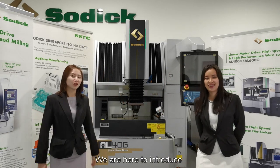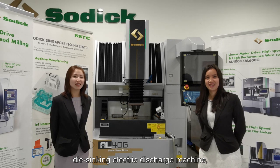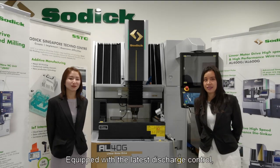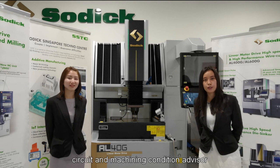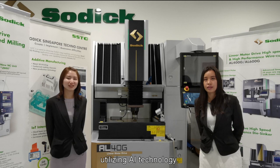We are here to introduce SOTIC's latest linear motor driven die-sinking electric discharge machine, the AR series. Equipped with the latest discharge control circuit and machining condition advisor, utilizing AI technology.